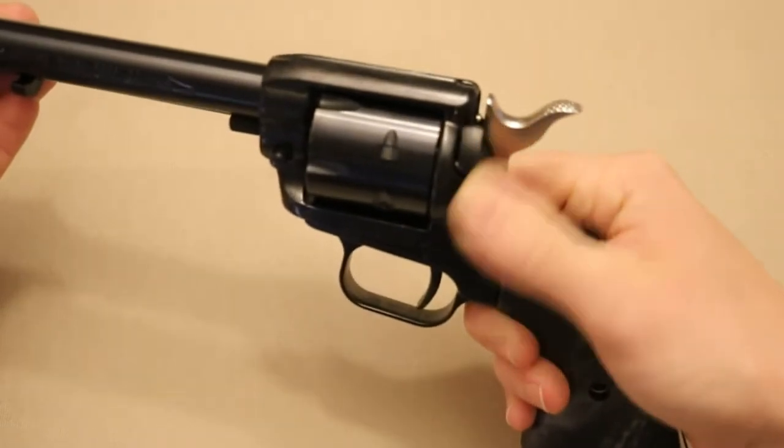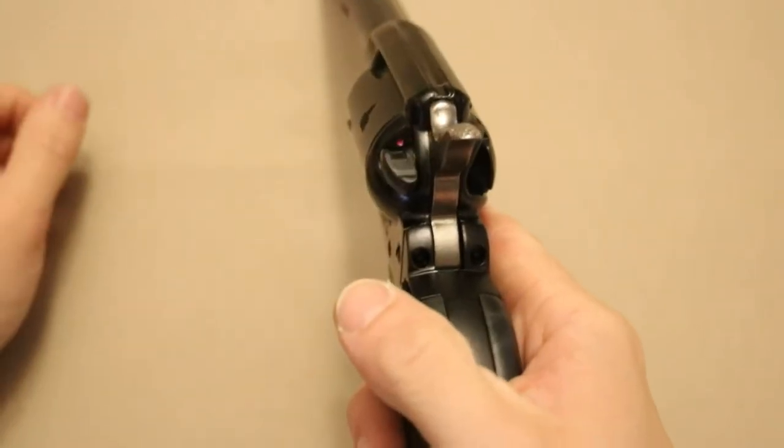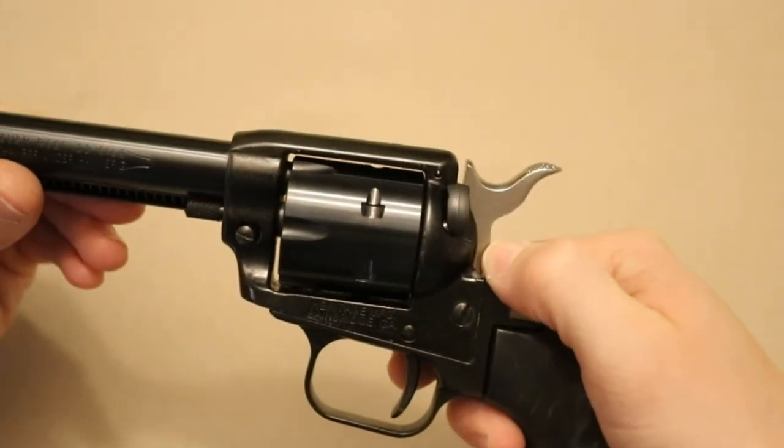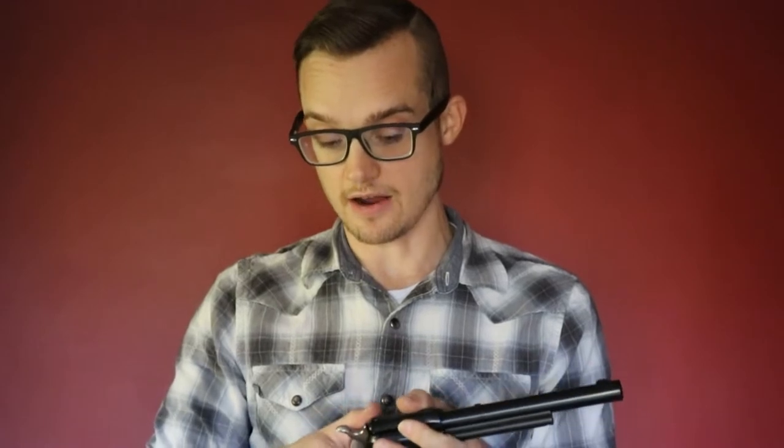Moving back, there is a manual thumb safety on the left side of the gun. Up is safe, down is fire, indicated with a little red paint so you know when you're on fire. All that does is push the hammer back via a firing pin block. Is this a good safety? No — I think it is a terrible safety. The motion is awkward at a 90-degree angle, and it doesn't disengage the hammer or trigger, so you can actually still cock the gun and pull the trigger. Some people say that's good for dry fire, but I don't think that's a great idea.